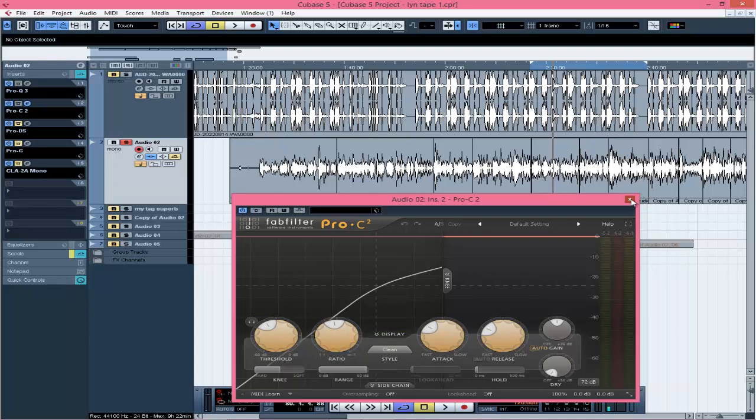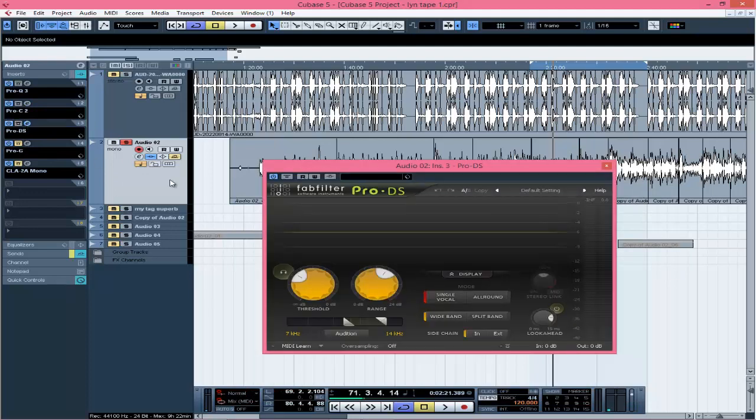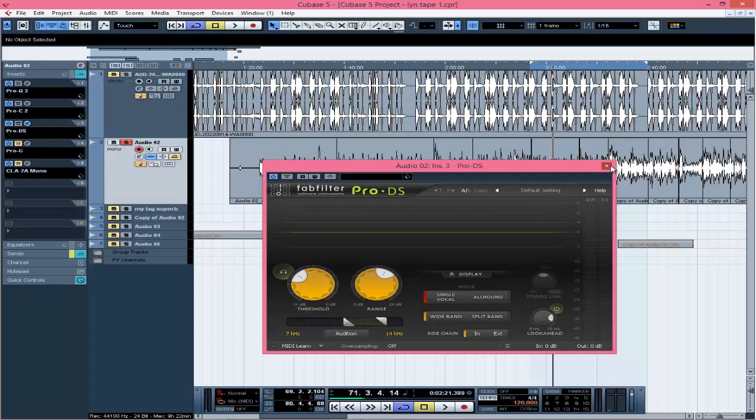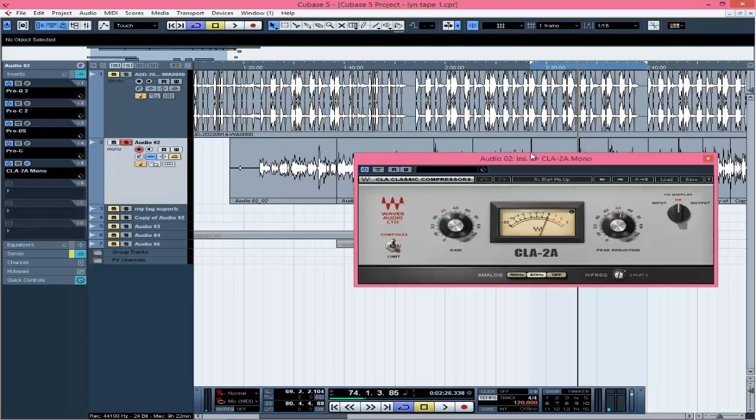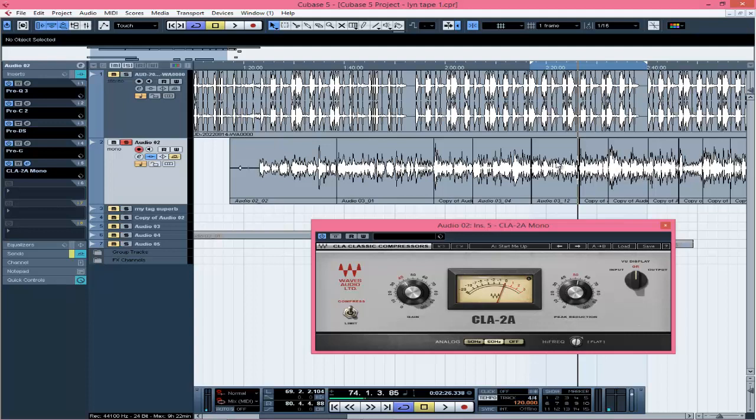The next thing is a de-esser to remove the sibilances. I'm using FabFilter and I caught it around negative 14, because after boosting the high ends there were too many sibilances. After the de-esser, the next one is the gate — to block background noises. The gate is blocking the background noises, and I'm using FabFilter for that too. Everything I'm using here is FabFilter except the last compressor which is from Waves.